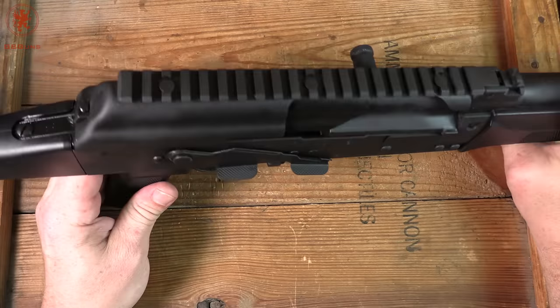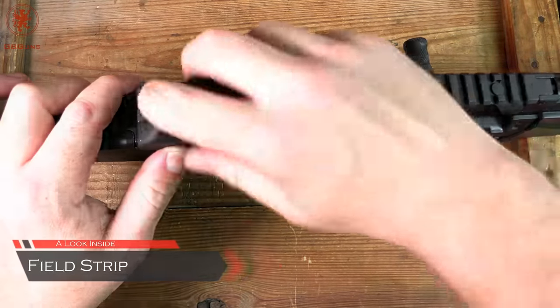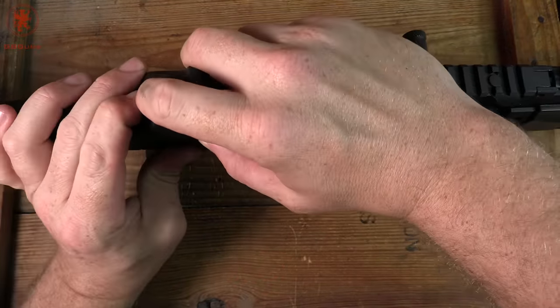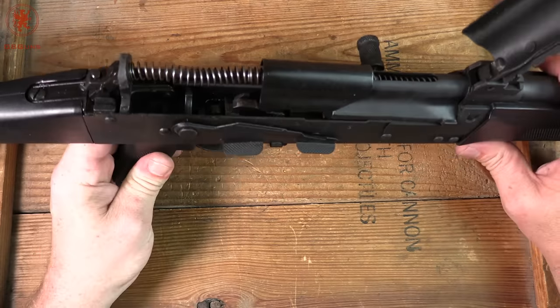Field stripping the Lynx 12 3-Gun isn't much different from any other AK if you're familiar with them. Push down on this raised button and in on the recoil assembly to clear the dust cover. The dust cover swings up and away — it is pinned, which is a very nice feature.